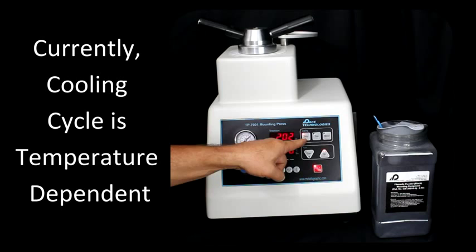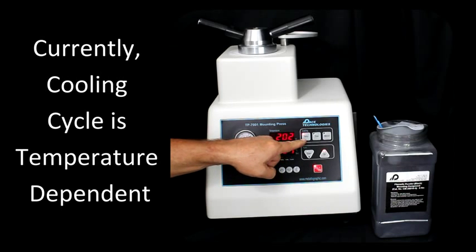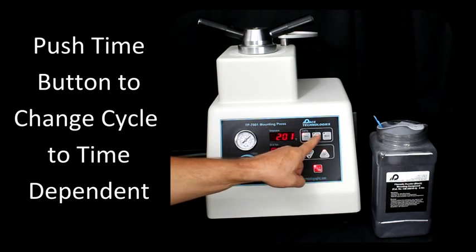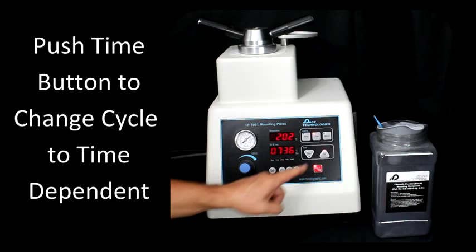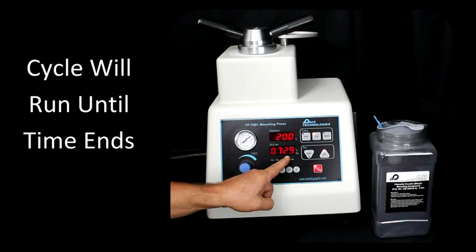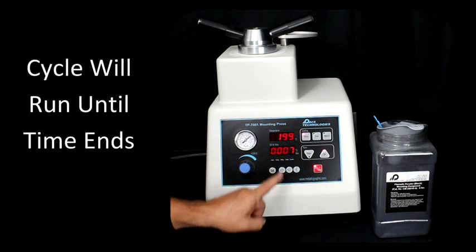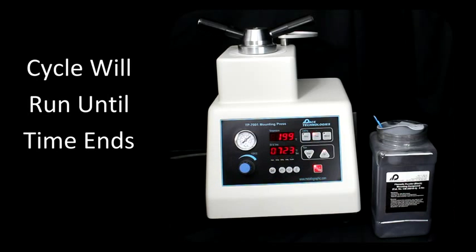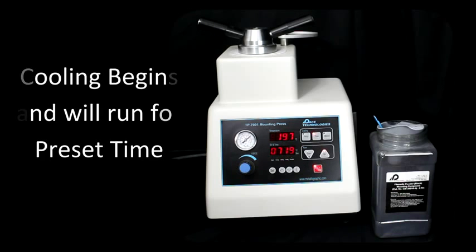Presently, we have the cooling cycle set to cool to a specific temperature. Before this counts down to zero, if we change this to time, now it will show how much time we have total before the cycle will end. So we've got eight more seconds here. Now we'll cool until this reaches zero.